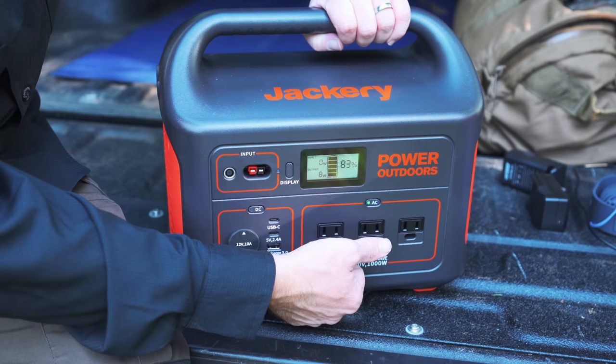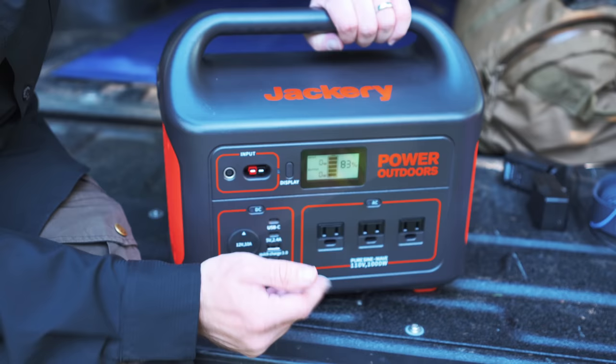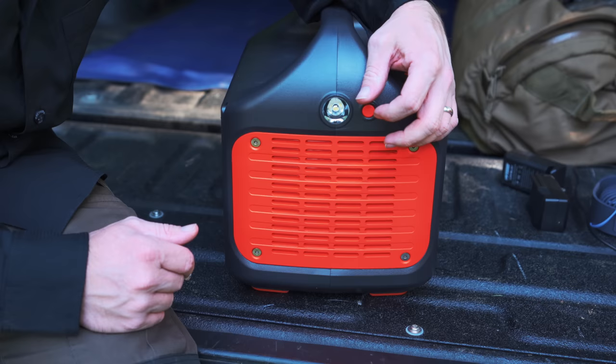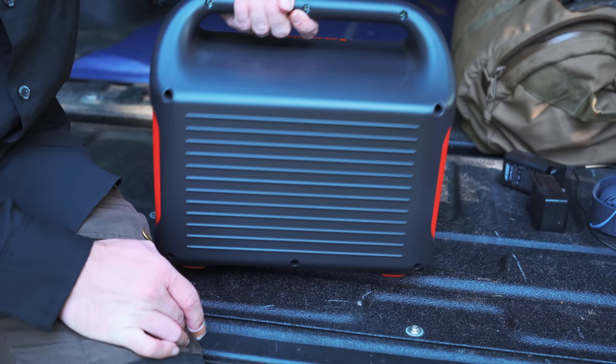You can see the fan kicked on briefly and then goes off — that's the only time I've ever heard the fan on this device. Turn it off, it fires up for a second, that's it. Outside of that, this device has been silent. On the side you have a very simple flashlight. It works, it does the job. That's the side, that's the back, and that is the bottom.